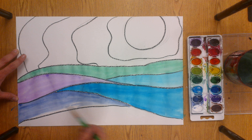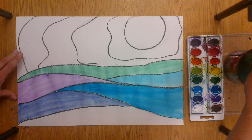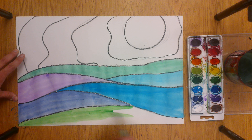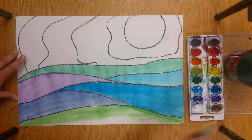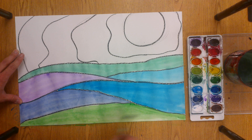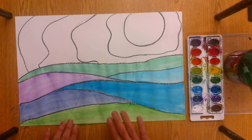Notice how I'm not squishing my brush down — I'm keeping the hairs nice and pointy and making nice long strokes to fill in the space. The land is all done. And now I'm going to do the warm colors for the sky, but I'm actually going to flip the paper over so that I don't bump any parts of the cool colors. It's easier for me to paint close to the bottom this way.